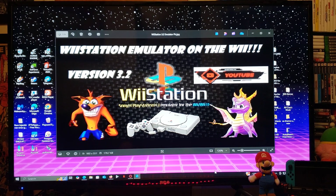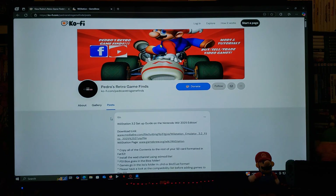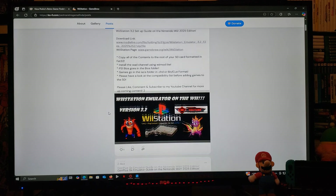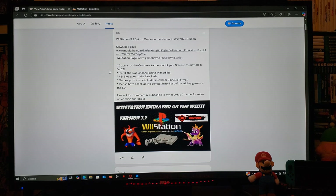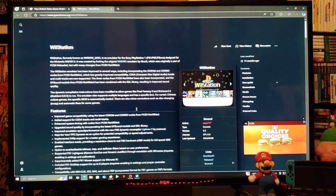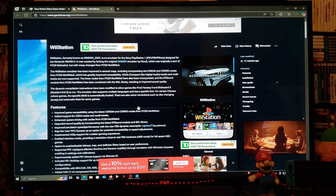This is going to allow you to play PS1 games on the Wii or the Wii U. I'm going to be leaving you all the links you're going to need in the pinned comment of this video. One's going to be for my page, so scroll down until you find the thumbnail of this video — there's going to be a download link with all the files you're going to need. I'm also going to be leaving you the Wii Station Game Group page.